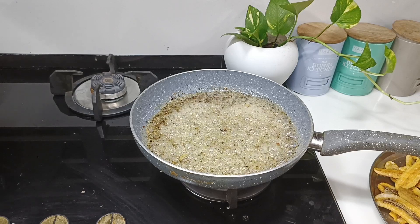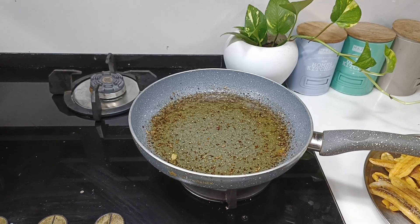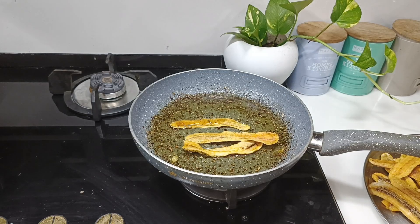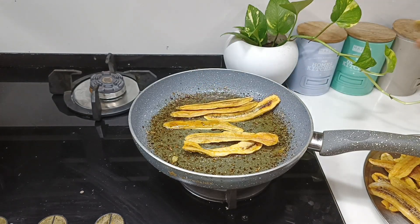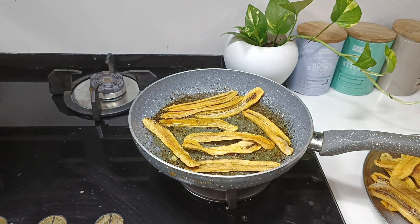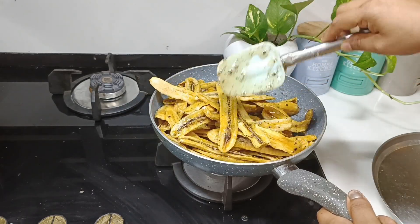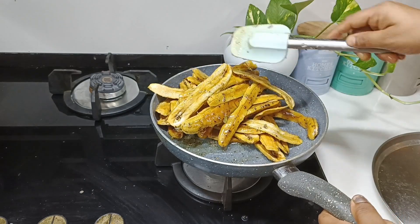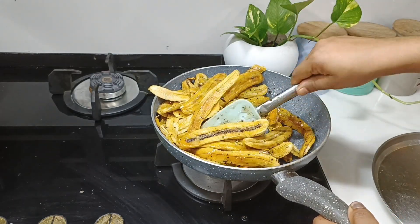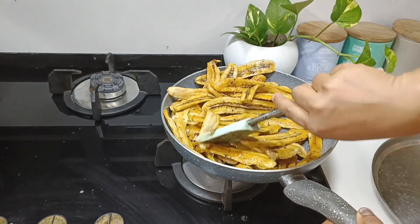Mix it together. I'll use a piece of dough, mix it with a little bit and mix it again. You can put it in your hand and work it. Then put it in your hand — I will make it as simple as that.